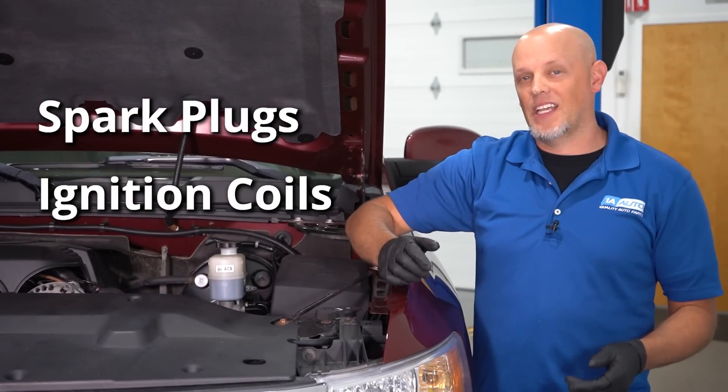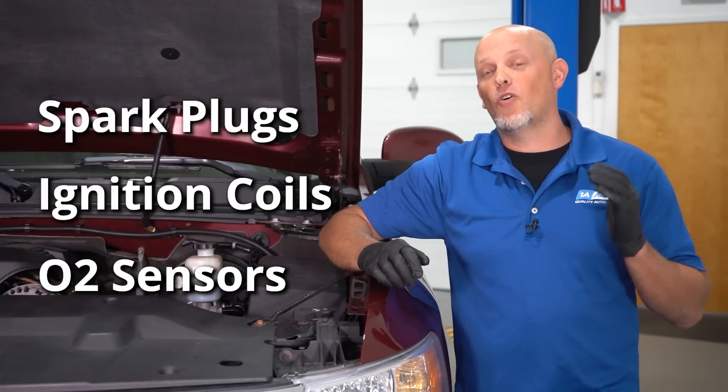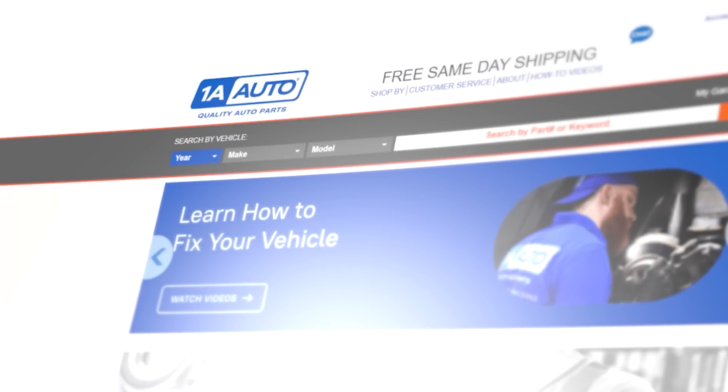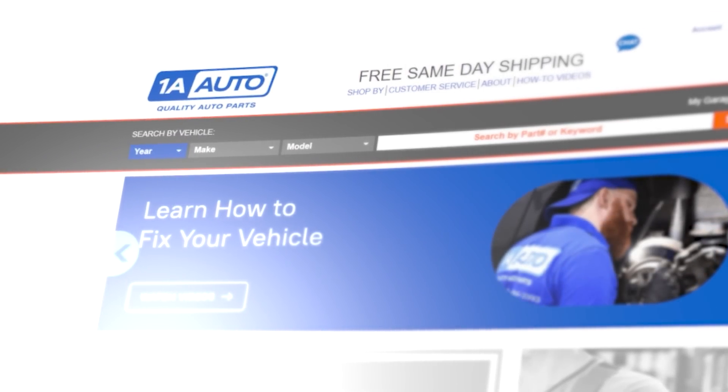There are many different reasons why your check engine light would come on — between spark plugs, coils, even O2 sensors. But we're going to focus on the EVAP system, which includes the purge solenoid, vent solenoid, and even the gas cap, all of which we sell at 1aauto.com.